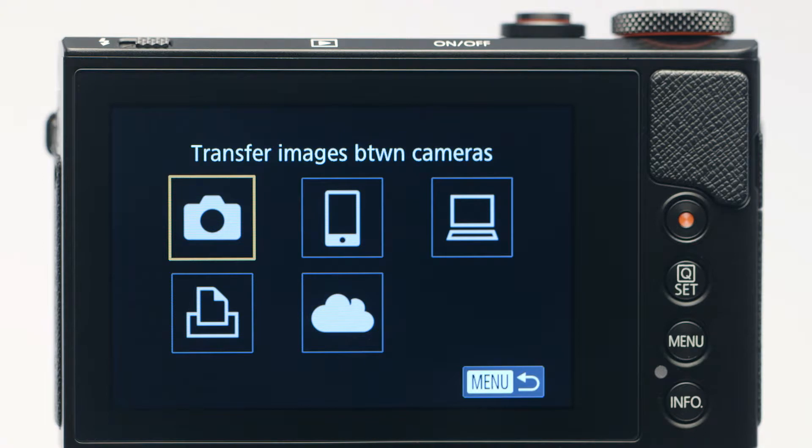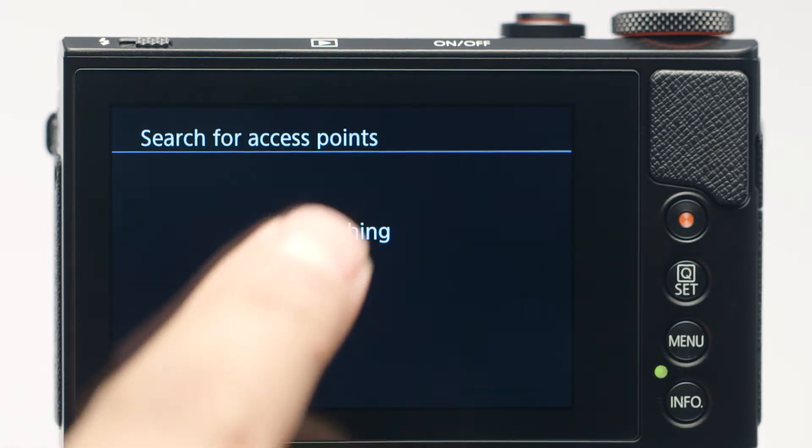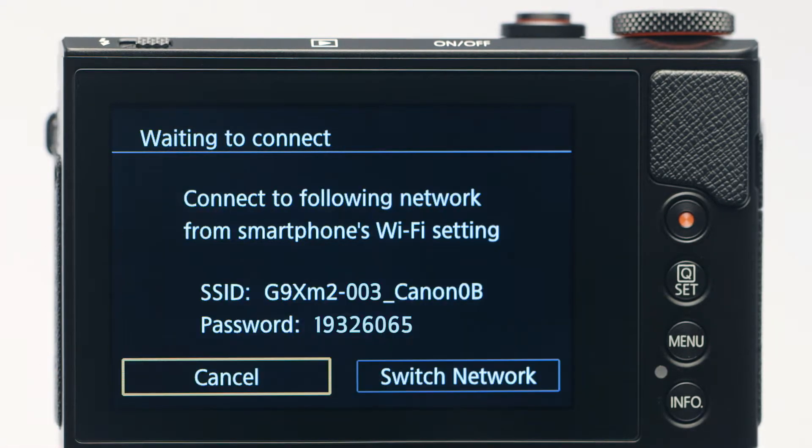On the connection screen, tap Connect to Smartphone, then tap Add a Device. The camera's SSID, beginning with the nickname you selected earlier, will be displayed.